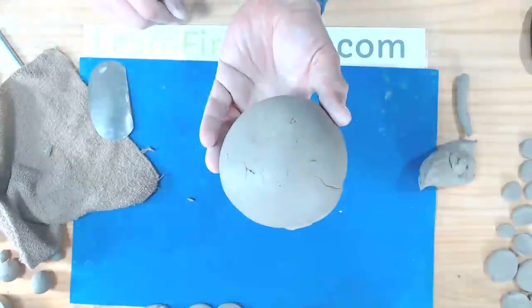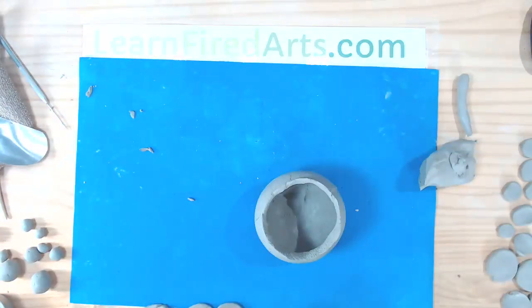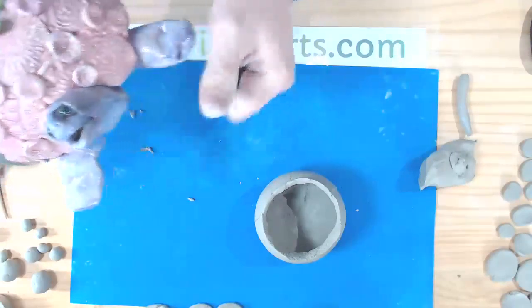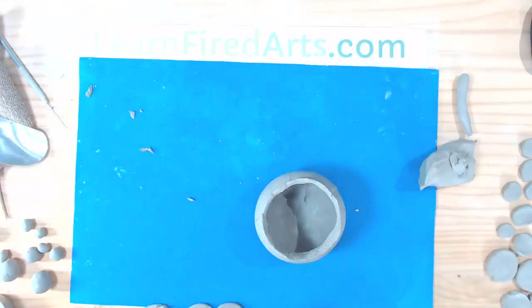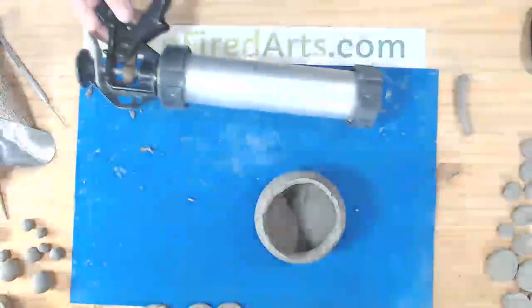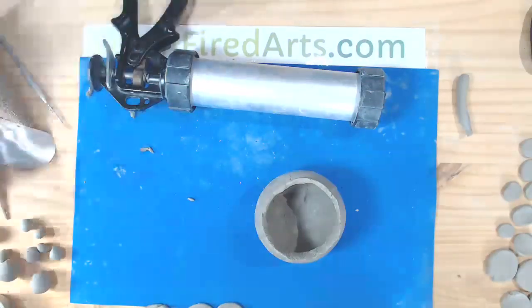This is your basic bowl shape we're starting with for the turtle. Next we create the legs, neck, and head — all done as hollow tubes of clay. If I were working with a very small bowl I could roll solid coils, but because these coils are about double the size of my thumb, solid clay like that would take a long time to dry and risks popping in the kiln. So we use a clay extruder.